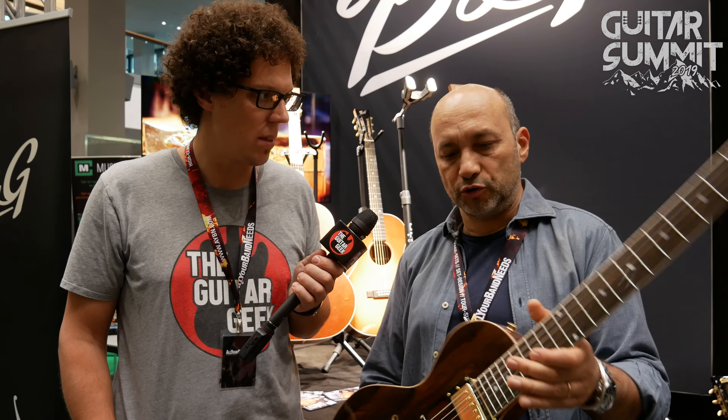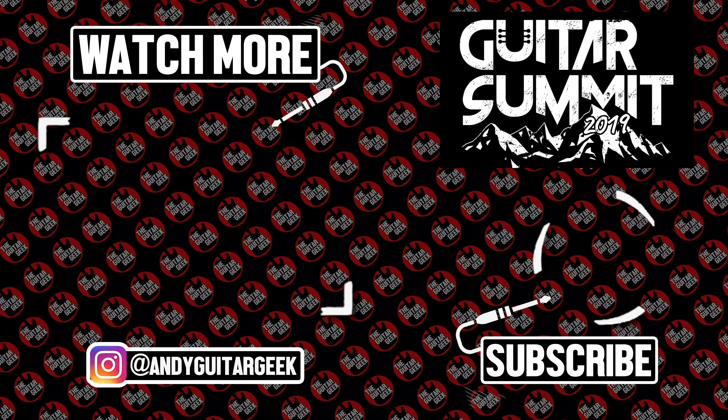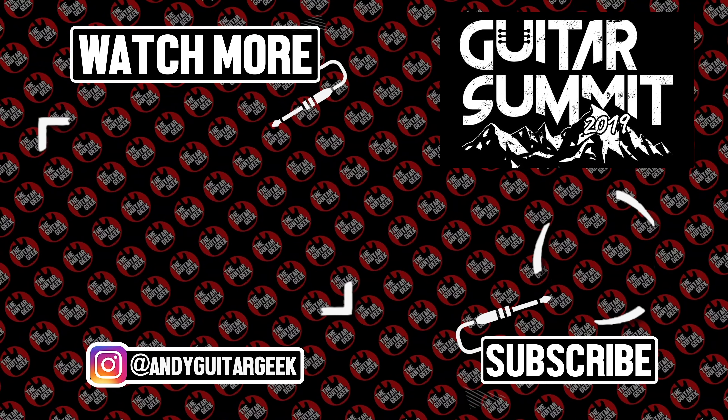This is the Stepsister Ziricote top. I'm very excited to finally get a B&G in my hands — I'm going to play it a little bit in a moment, just for my own personal enjoyment. Ignacio, thank you so much for your time. It's been a pleasure. Thank you for stopping by and enjoy the rest of the show. Bye everybody.